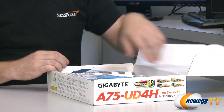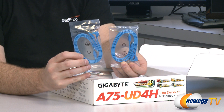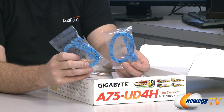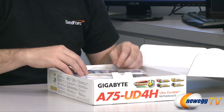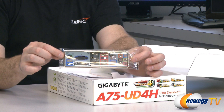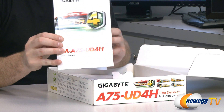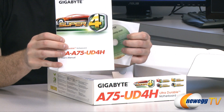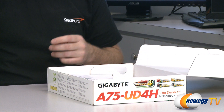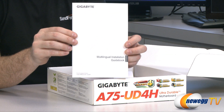Let's now take a look at what we get inside the box. For accessories you get four total serial ATA cables — two have straight plugs on both ends and two have an L-shaped bracket on one end. You also get a Gigabyte powered sticker, an input/output shield for the back of your case, a full Gigabyte user's manual that you'll want to keep on hand during your build, a Gigabyte driver disc (though it's always best to check the Gigabyte website for updated drivers), and a multilingual installation manual.